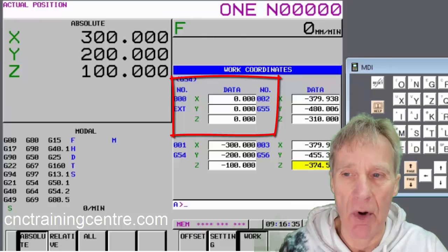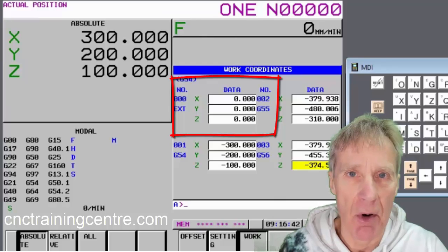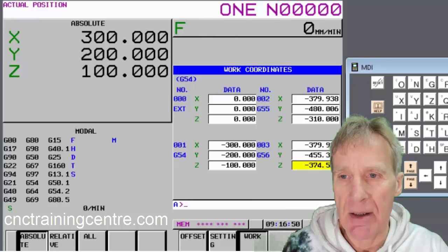Some people put 100 in there and run the program 100mm above the job as a way of testing the program. Try to avoid that one. Now let's go back to the position display and look at all the positions — there are videos on this kind of stuff if you want to watch them.